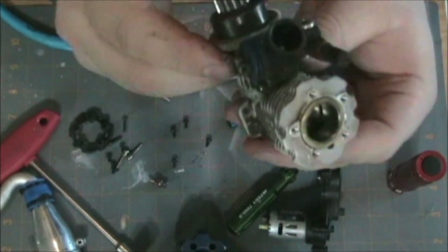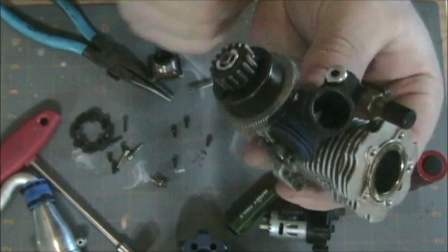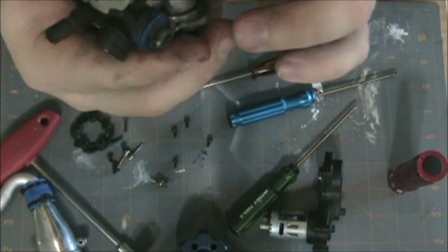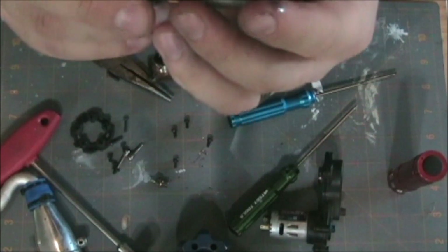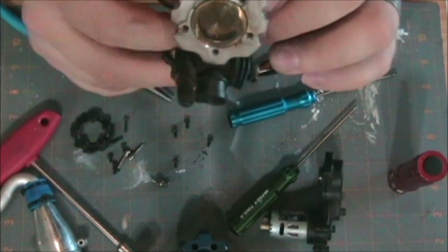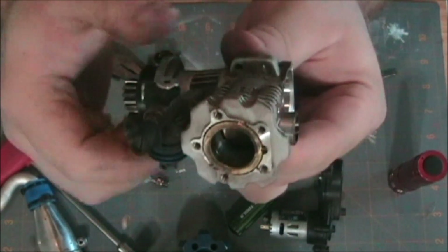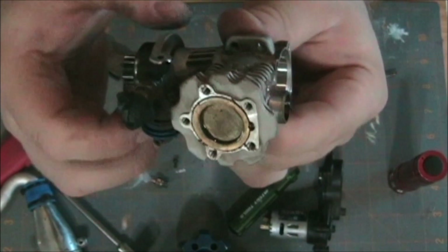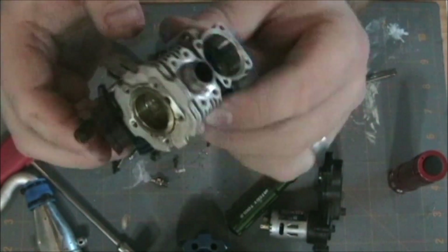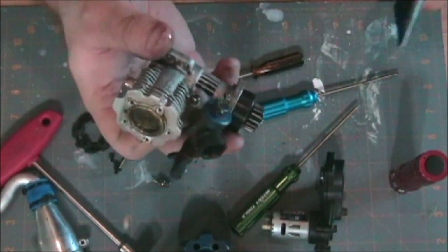Now we're going to work on the front of the motor. I'm going to take off the carburetor and then the clutch bell housing to see what kind of condition my clutch is in, and that should be about it. I'm not going to pull the piston out or the sleeve because that would require an all new break-in procedure. The crankshaft is apparently in good shape — it has good motion, no sound. The bearings feel really good.